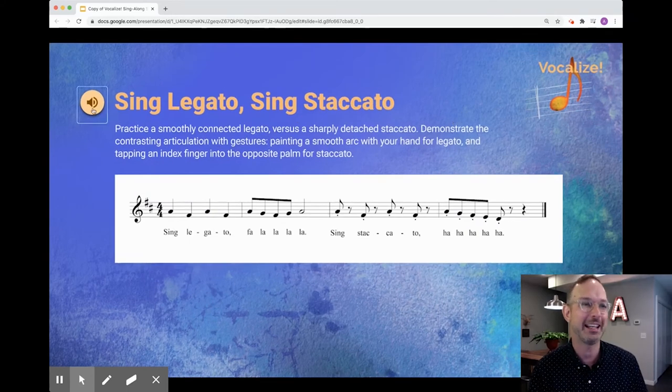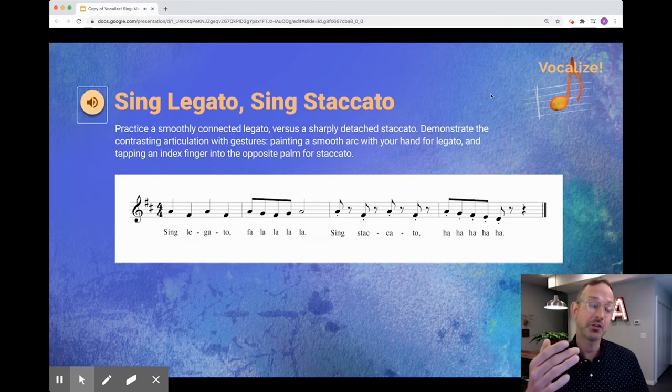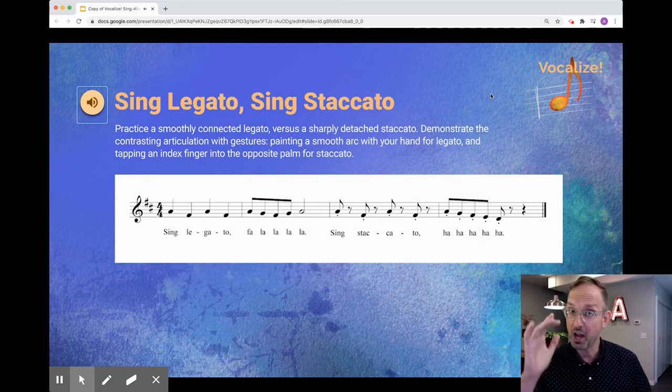Let's try 'Sing Legato, Sing Staccato.' Sing legato — fa-la-la-la-la. Sing staccato — ha-ha-ha-ha-ha-ha.